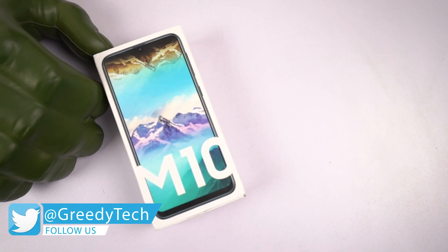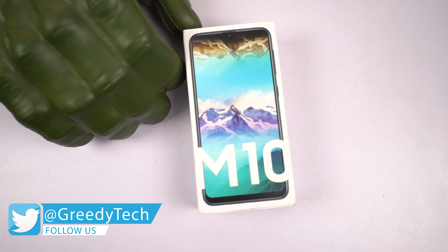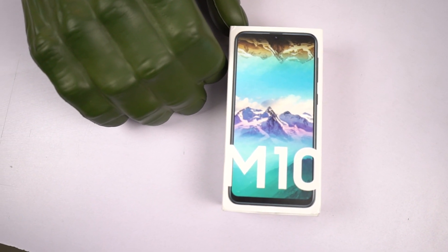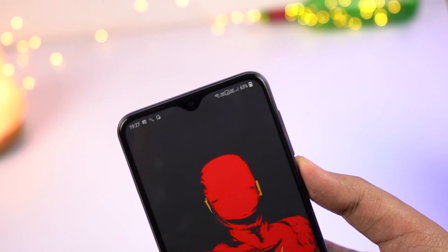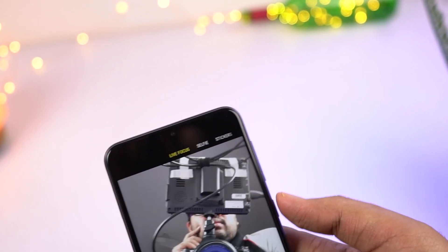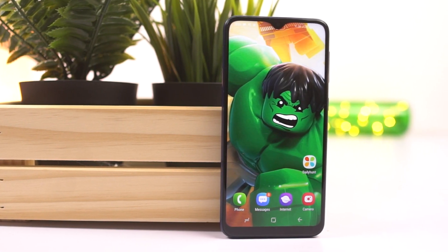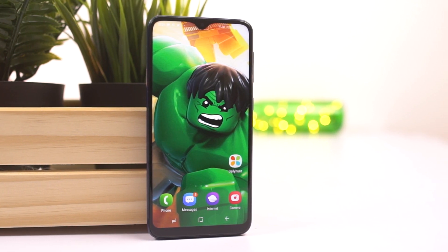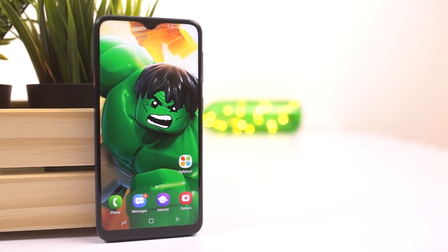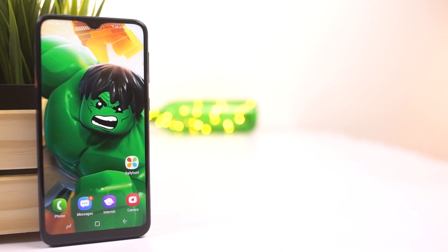There are a lot of cool things going on with this phone, like a dual camera setup with an ultra wide camera, which is the first time for Samsung under 10,000 rupees. It supports dual SIM with dual VoLTE and most importantly, it comes with the Infinity V display — a display with a water drop notch — giving 90% screen to body ratio. This is also the cheapest phone in the Indian market to come with the water drop notch or the Infinity V display under 10,000 rupees.